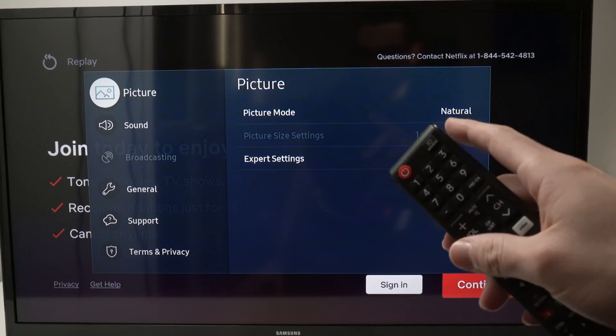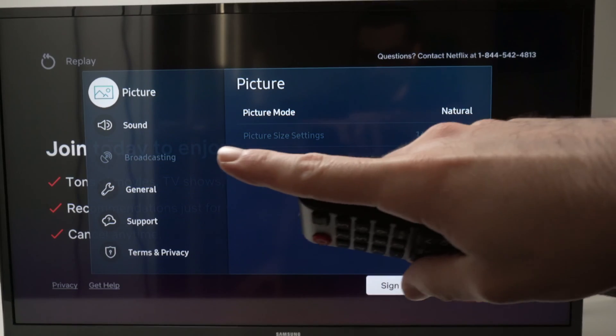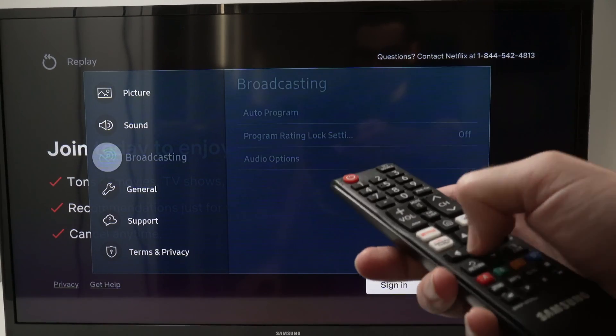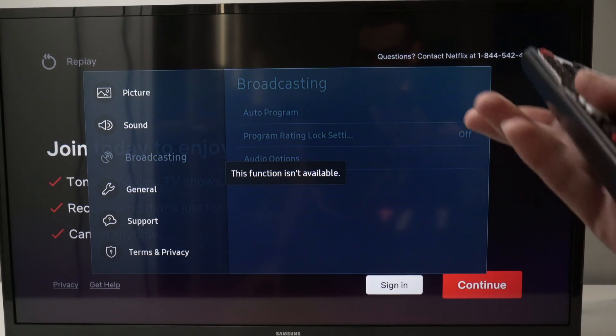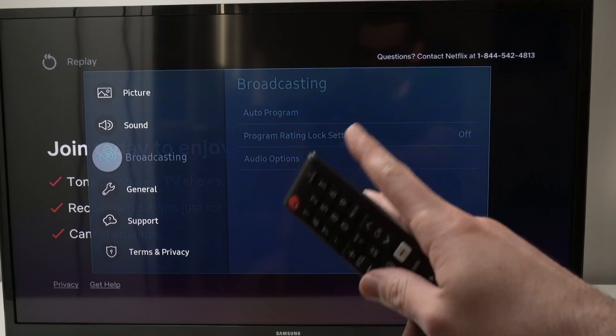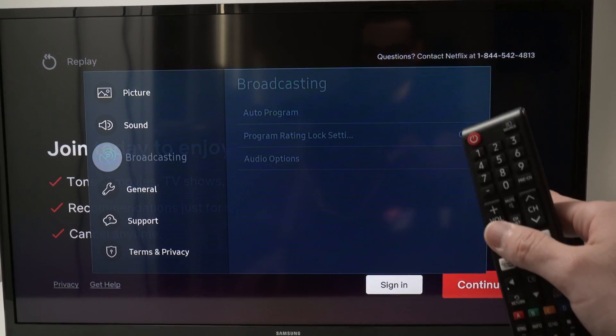In this video I'll show you what to do in case on your Samsung TV the broadcasting option in the menu is grayed out, and even if you go on it and press OK nothing is happening — it says the function isn't available. I'll show you a few different tricks on how to solve this issue, so let's start with the easiest of them.